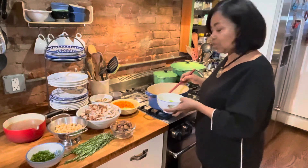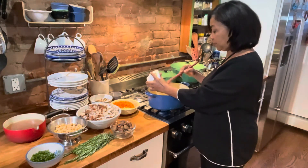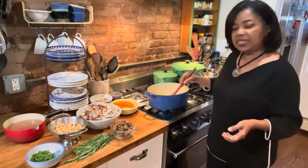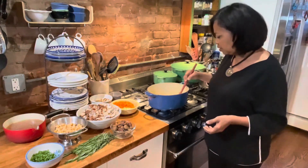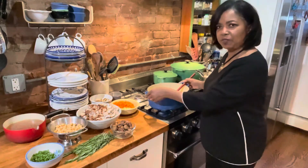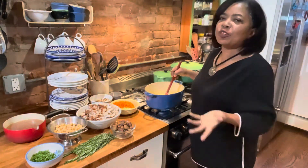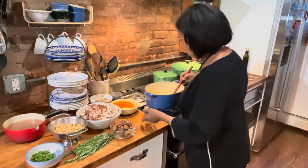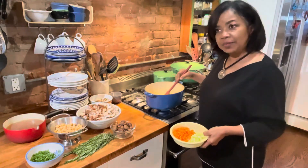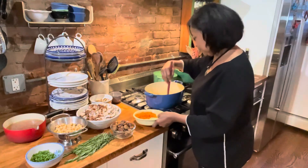So we're going to start with a simple sauté of onions, scallions, and the stems of parsley. The stems of parsley have a lot of flavor, so I never throw those out — I like to use them for sautés. I'm going to start by sautéing this for just a minute or two. We don't want them to brown, we just want them to soften a little bit. And I'll bring it over so you can see — they're just simmering. Unfortunately you can't smell it but the flavor is starting to come out.